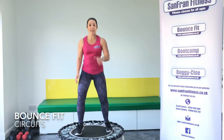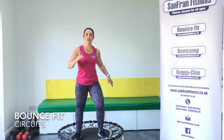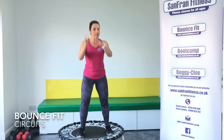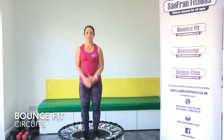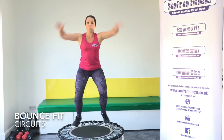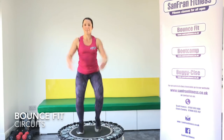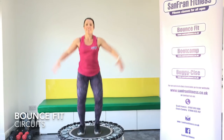Alright, are you ready to get started? First move: jump and jack. Nice and simple. Let's go. Arms all the way up to the top. Really push as you take your legs wide — we want to get as much as we can out of this workout. 45 seconds, that's all you've got to give me. But obviously, 20 times. Good.